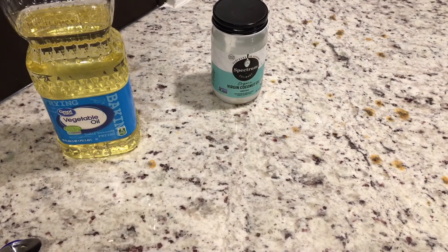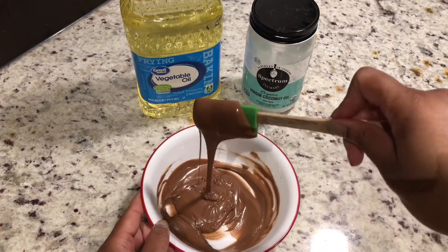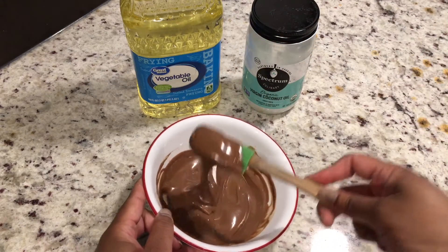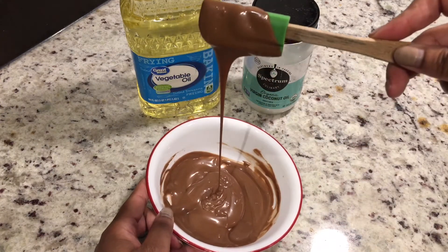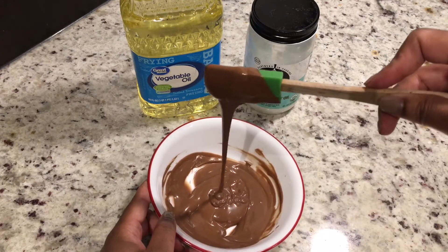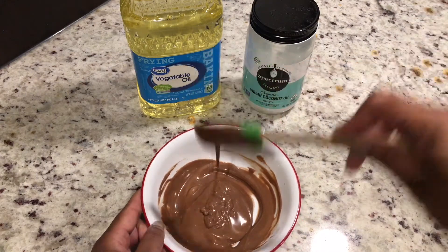Alright guys, that wraps up 'does vegetable oil thin out melting chocolate?' — the answer is yes. As you can see it has thinned out the chocolate really well and it does not have an oily taste. Yes, the answer is yes! I know you've been waiting for this video. Thanks for hanging with me — it's been real. It's your girl Pee, peace out!